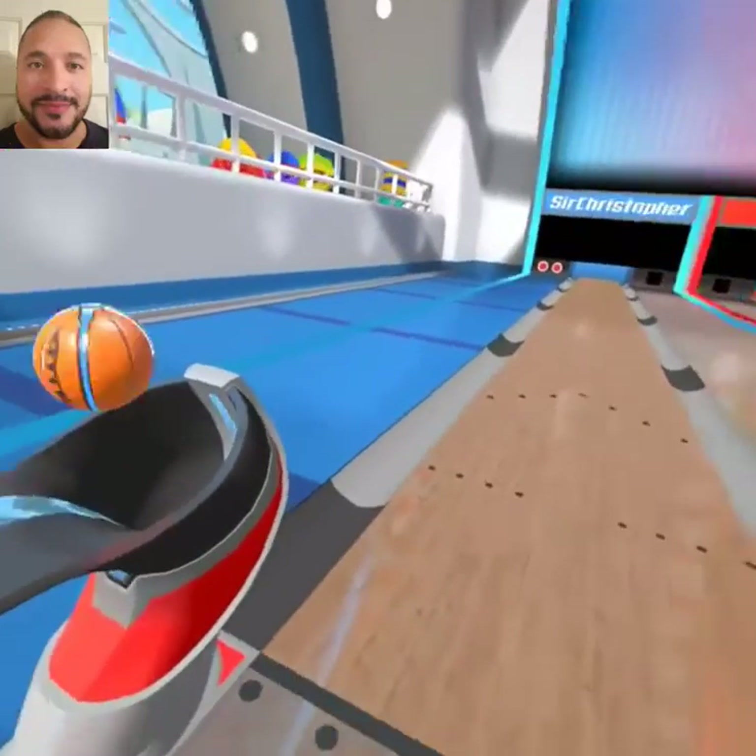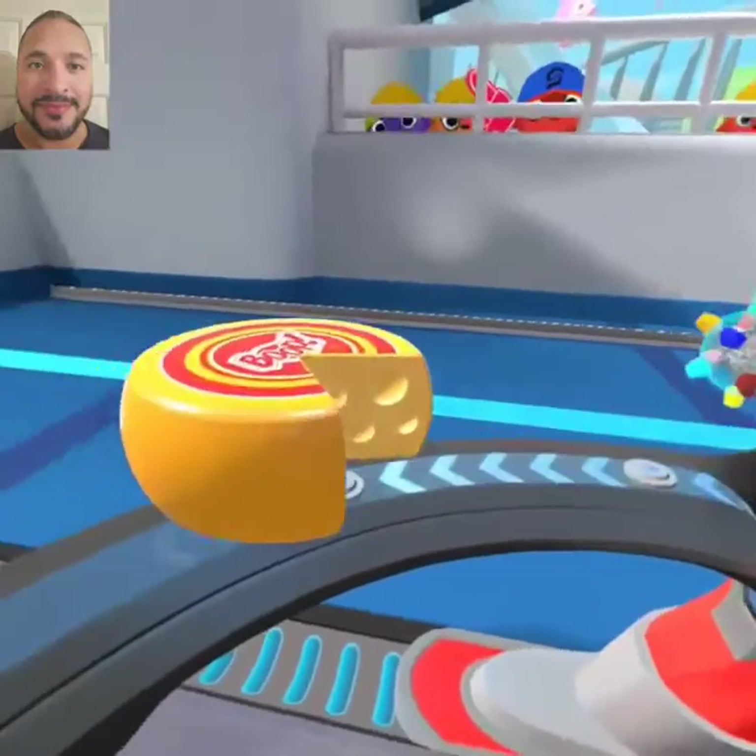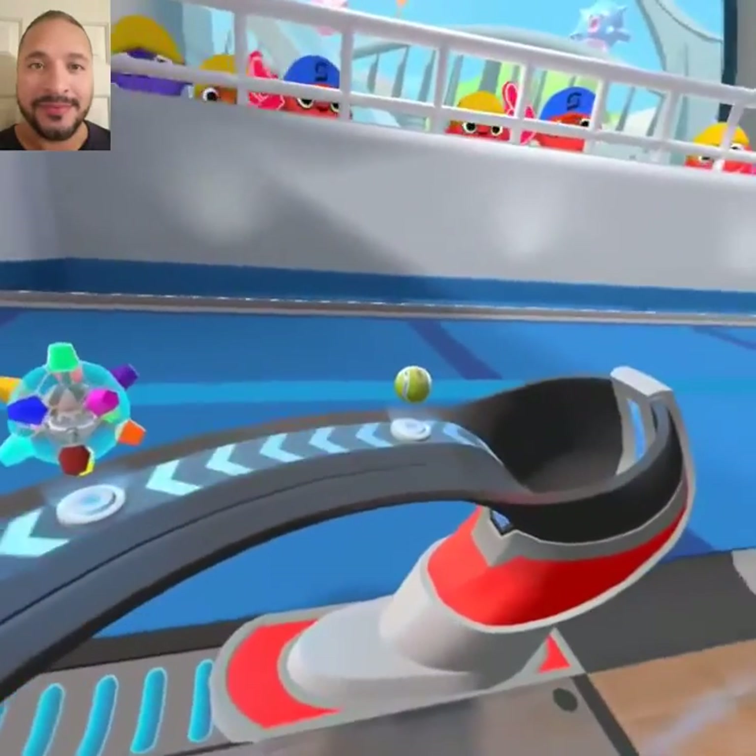Like this — basketball, bowling pin, pineapple, cheese. I don't know what that is — a tennis ball?